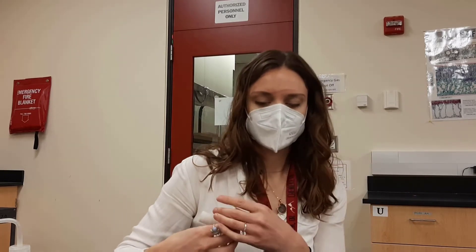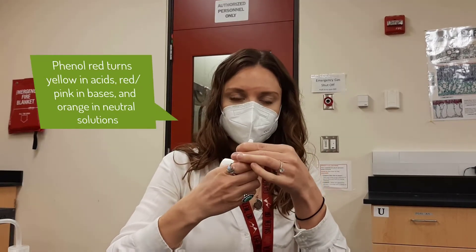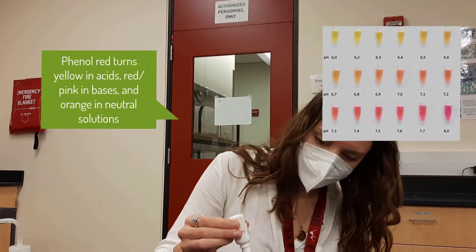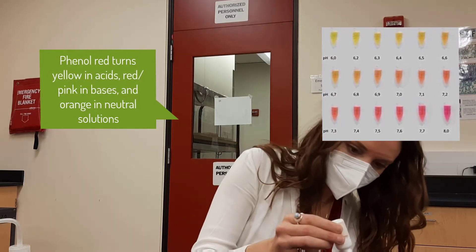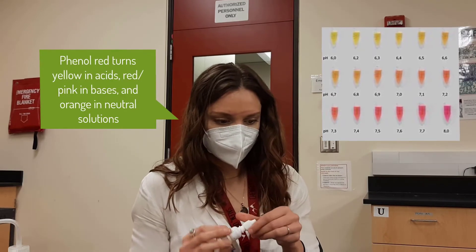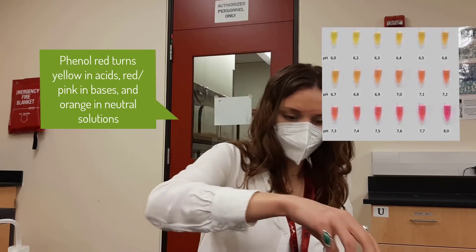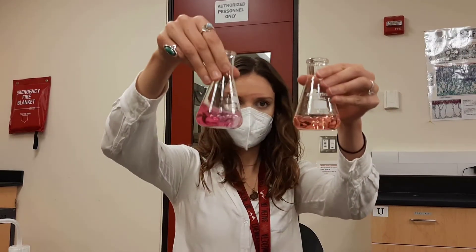All right, so what we're going to do is we're going to use this phenol red indicator. Add some drops to both. So there's slightly different pHs right now.